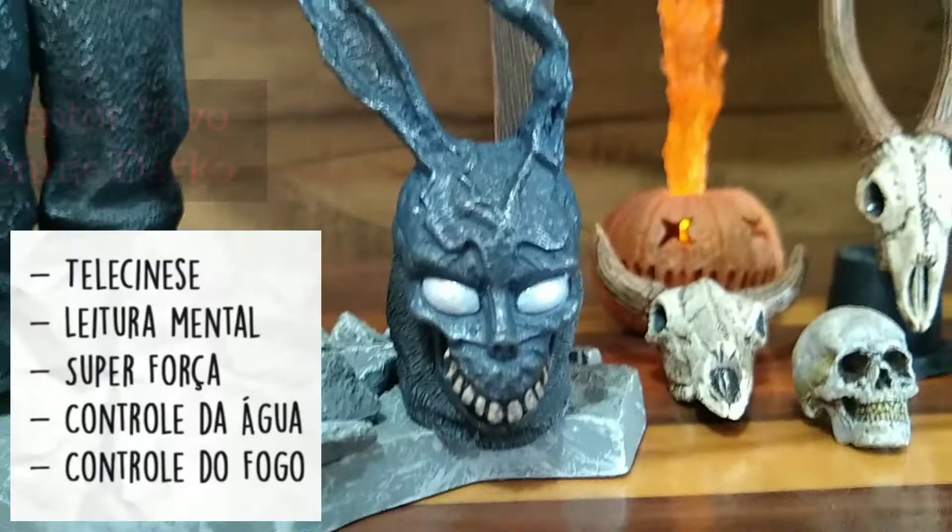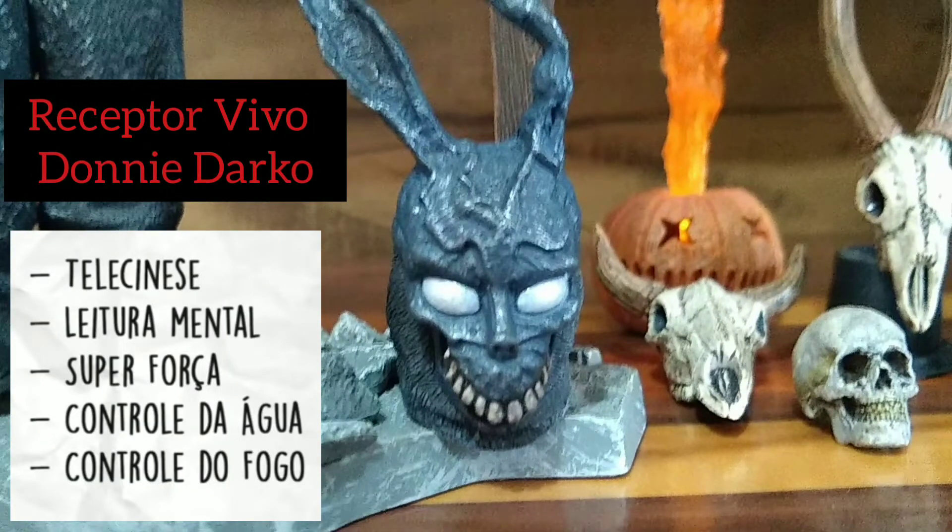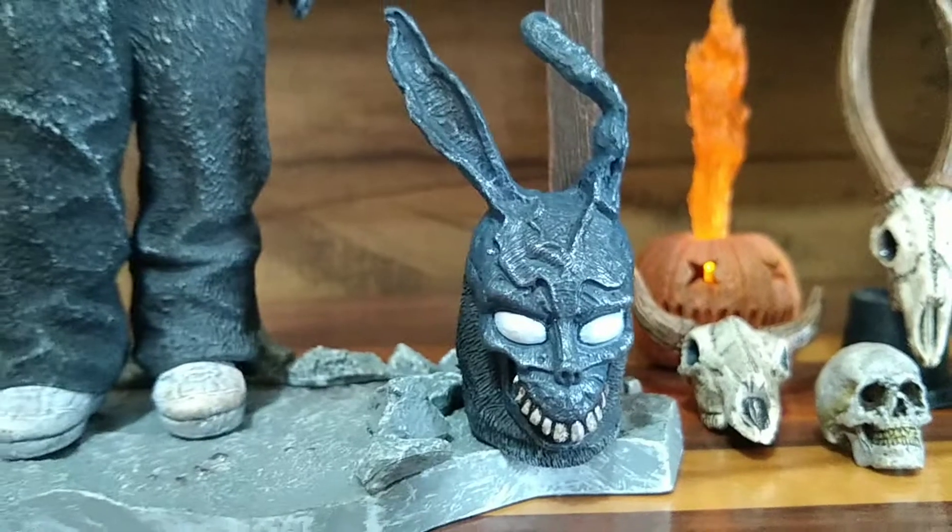Por isso que é interessante assistir esse filme com atenção. O receptor vivo, Donnie Darko, ele também tem superpoderes: telecinese, leitura mental, superforça, controle da água, controle do fogo. E em cada trecho do filme tem superpoderes do Donnie Darko no universo tangente. São dois universos, como eu falei.